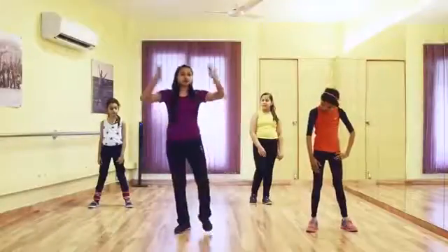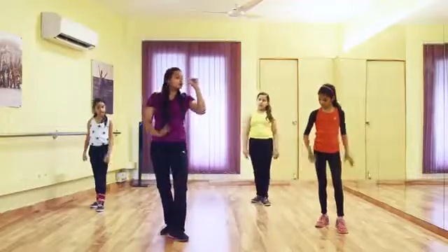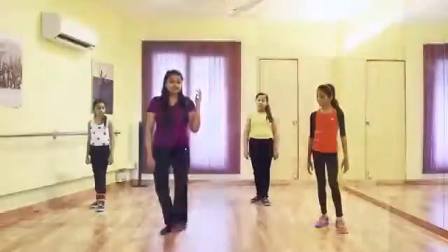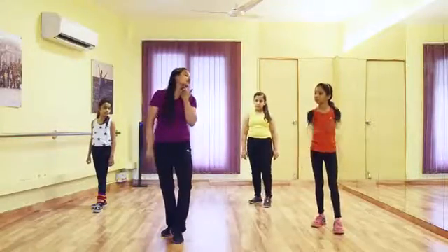So the song starts with 16 beats. Let me show you the step — it will be like 1, 2, 3, 4, 1, 2, 3, 4. So three things together: leg, hands, and neck. You have to tilt your neck diagonally.